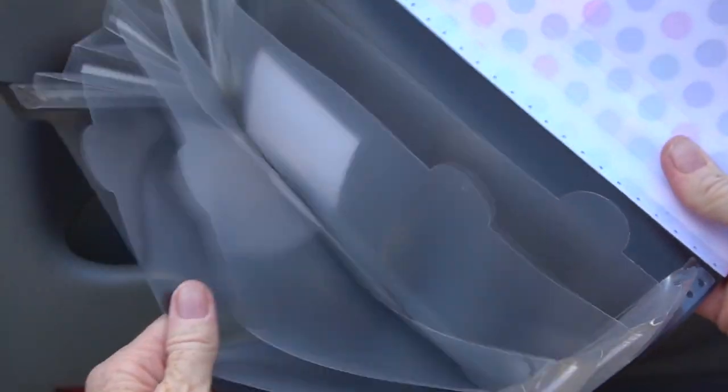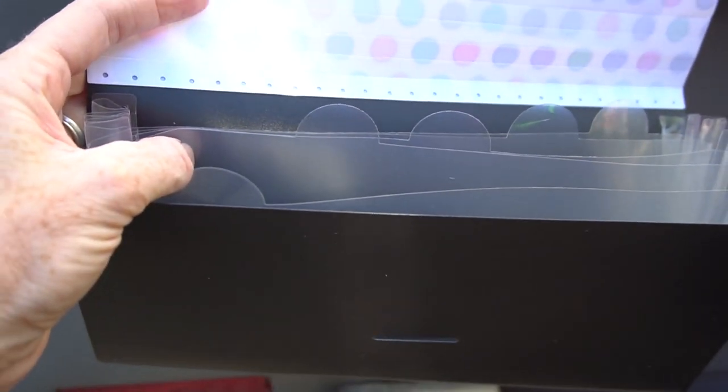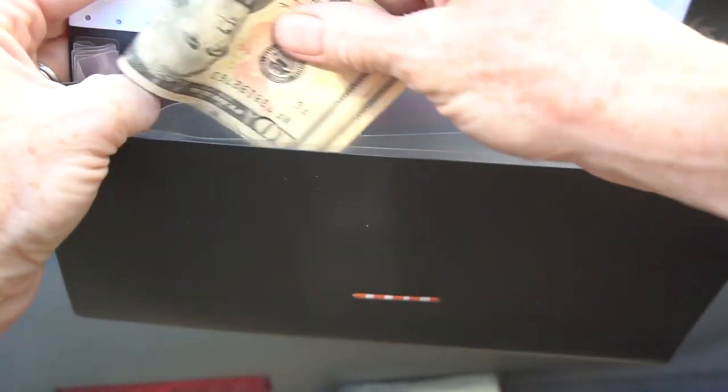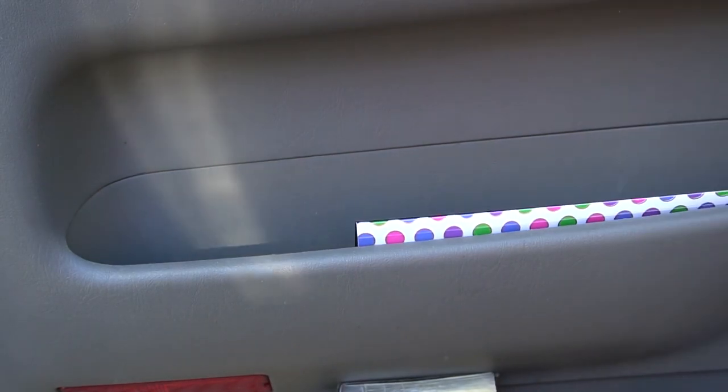Number thirteen: use an expandable file folder to organize your gift cards, coupons, and to store cash. You can save money by having your coupons at your fingertips when you need them. The file folder comes in lots of different colors and designs, and it conveniently fits into the side of your car door.